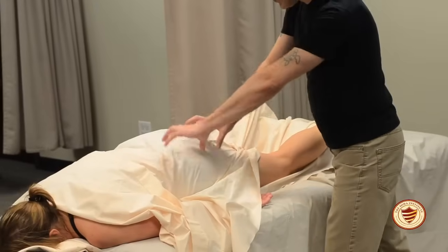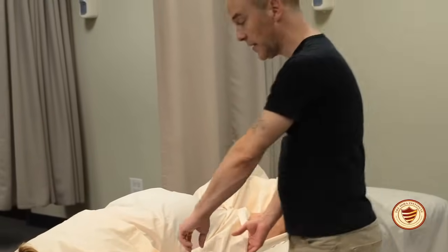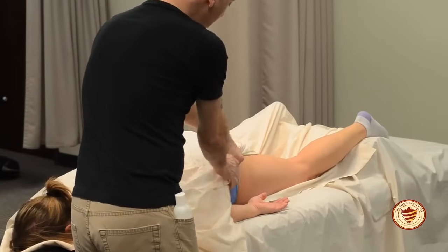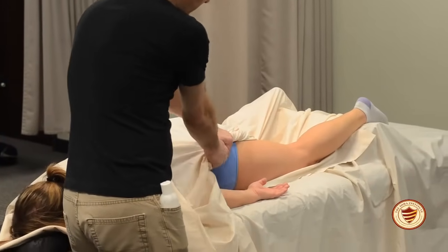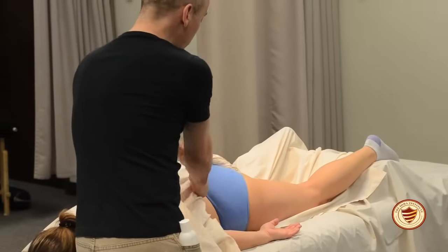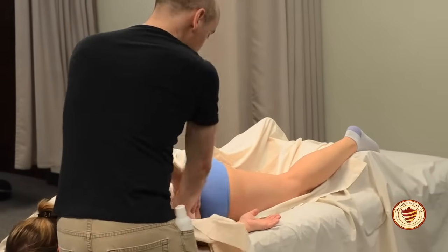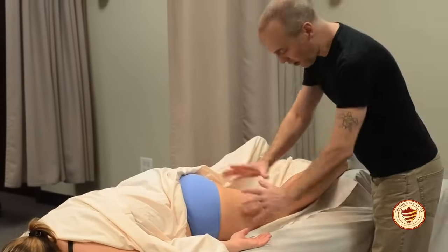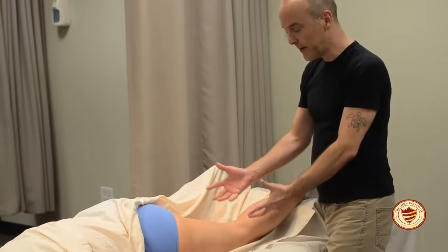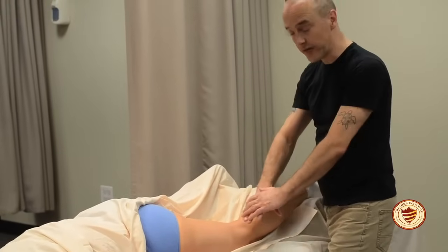To undrape the remaining portion of the posterior leg including the glutes, come to the head of the table and take your tuck out. When you roll sheets, always roll them under, never over. Roll the sheets and give a nice tuck under the client's waist, giving you all the room to work. Start with some dry work — never put lotion on right away.